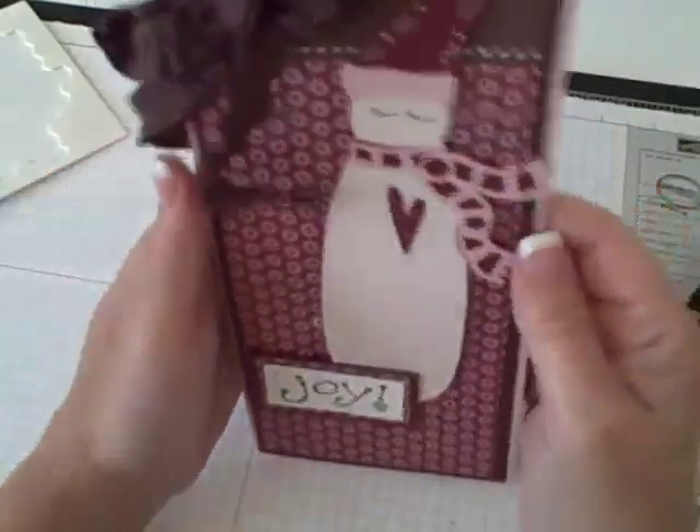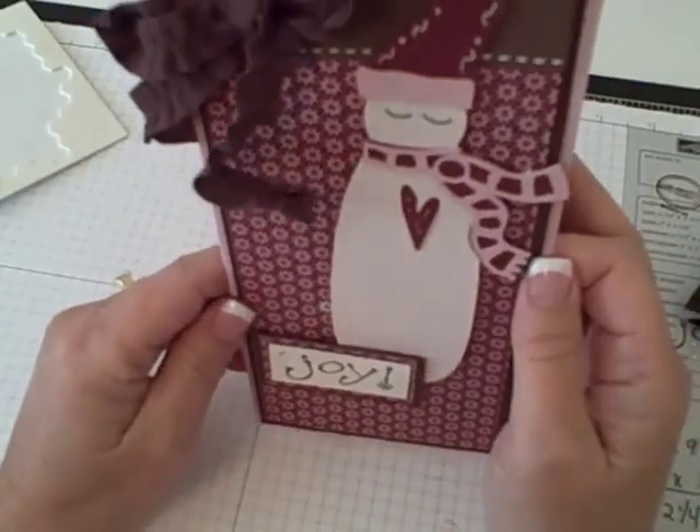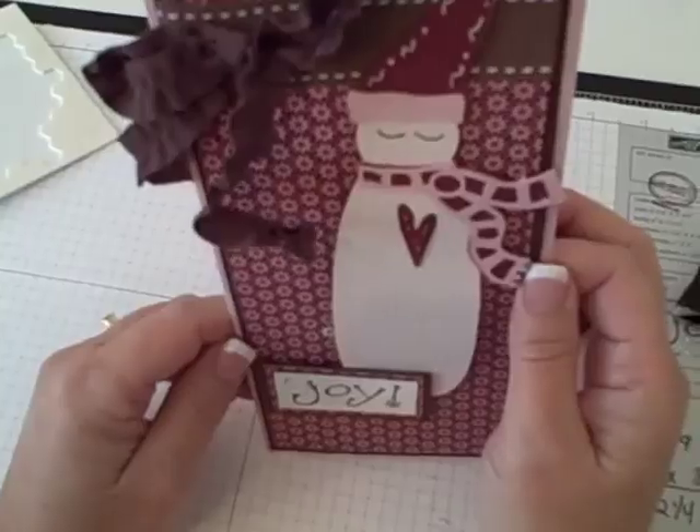Here's your Simple Card Monday. I want to thank you so very much for joining in and watching my video. I want to thank the girls at Christmas with the Cricut and ProvoCraft. Thank you so much. Bye-bye.